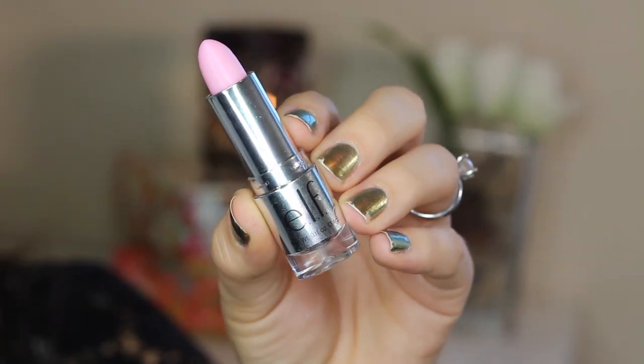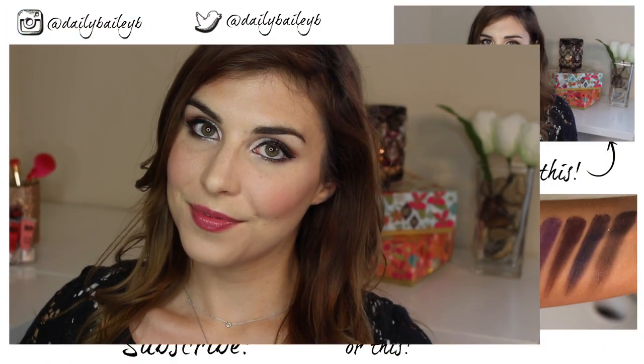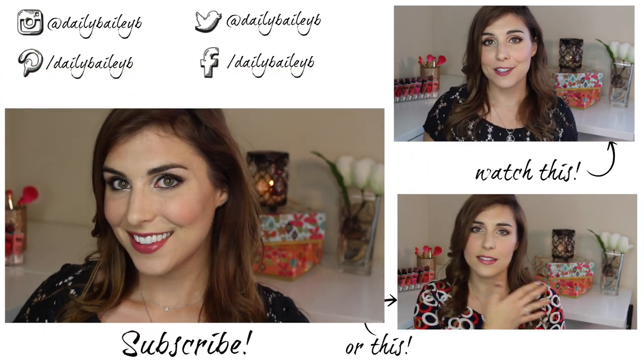Last are the lips. I'm keeping it simple with ELF's Studio Gotta Glow Lip Tint. And that's everything you need to create this look. I really hope you guys enjoyed — please don't forget to subscribe if you haven't already, and I'll see you in the next video. Bye!